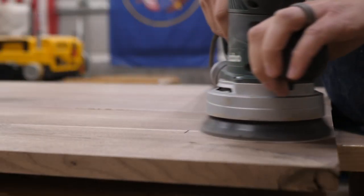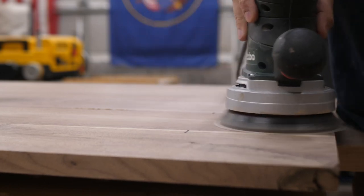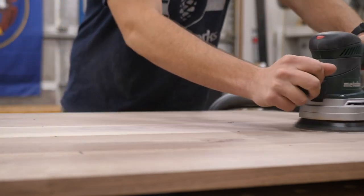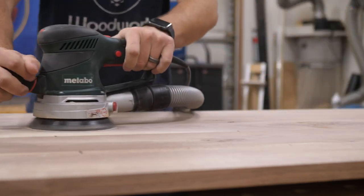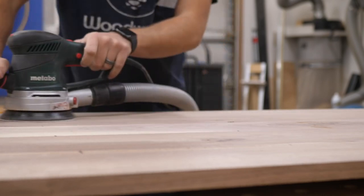Now it's time to start sanding. I start by initially sanding everything with 60 grit, then move up to 100 grit. I do that just for the initial sanding to make sure everything's flat on both sides — flip the table over, do the back side, then do the top.